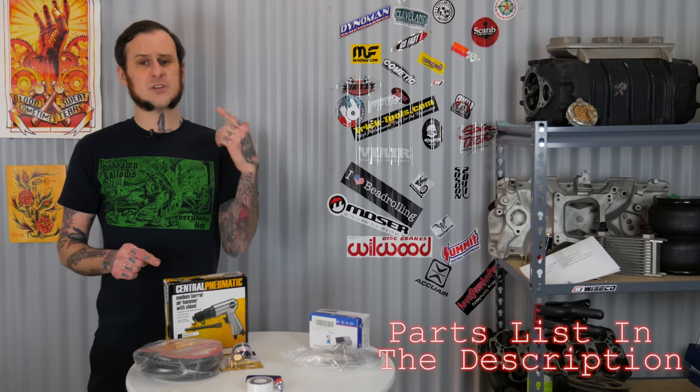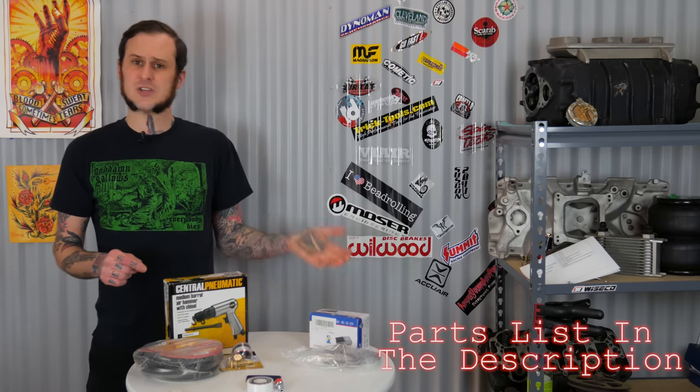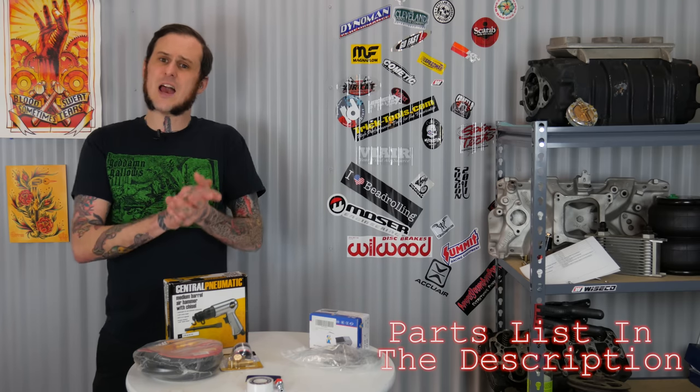I sourced these parts from various different locations. Harbor Freight is where I started, but they didn't have everything I needed so I got some items from Amazon. All the links in the description will be Amazon links so it'll be easy to get everything from one location, stay within the budget, and you might help me out a little bit because with my Amazon affiliate account it really helps me every time you use one of those links and make a purchase, even if it's not the item I'm linking.